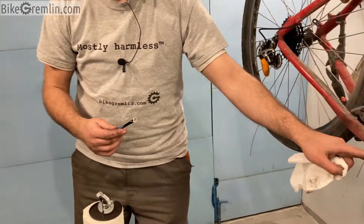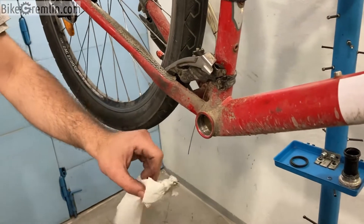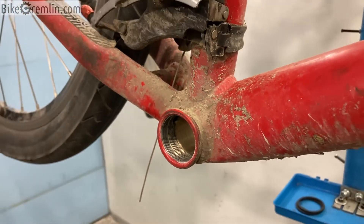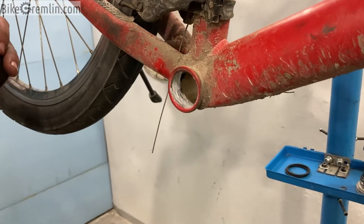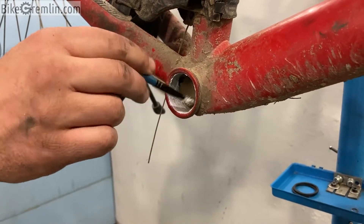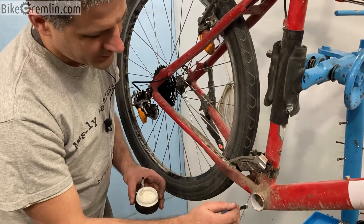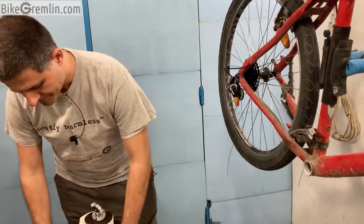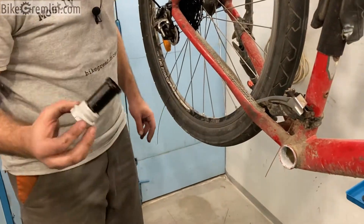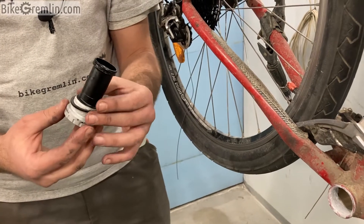Before I screw it in, I want to make sure that these threads are all clean — you can use some mild degreaser and a cloth to make sure it's all clean. I will also put a liberal amount of anti-seize paste on the frame. It's enough to put anti-seize onto either the cup or the frame, but I like to be on the safe side and use it on both. Anything extra is just wasted but it doesn't cause any harm. Now I will start to thread this in — and I must not forget to put the spacer first.